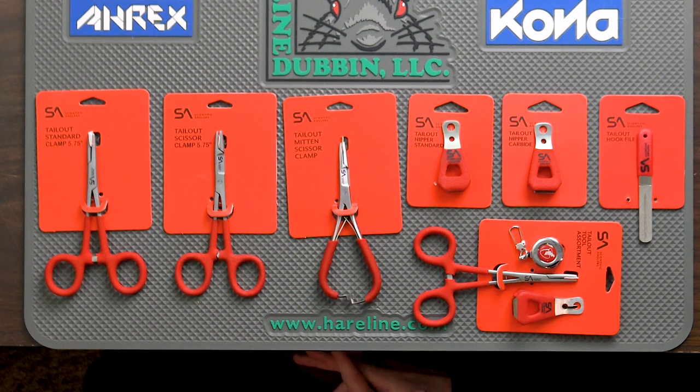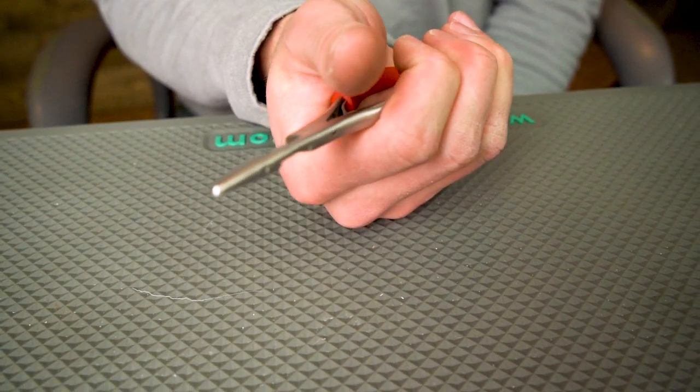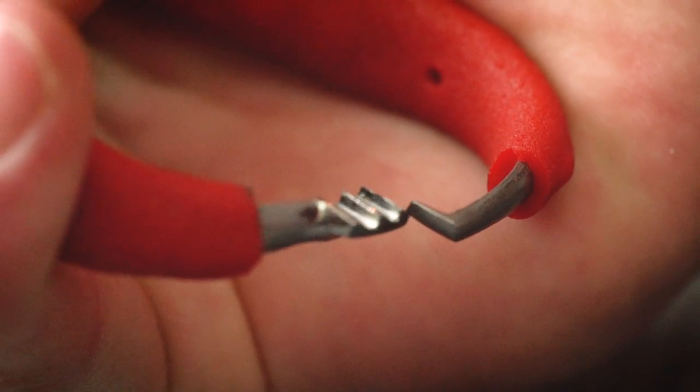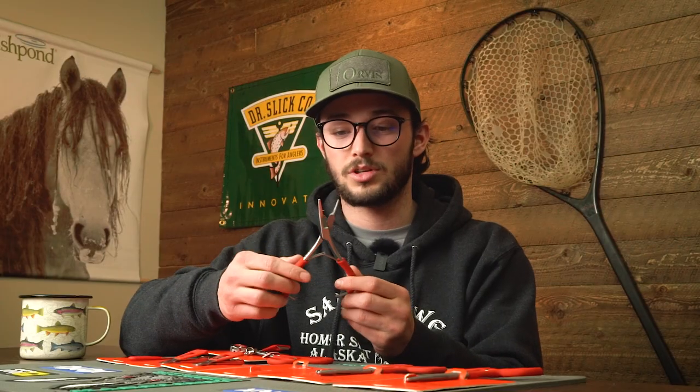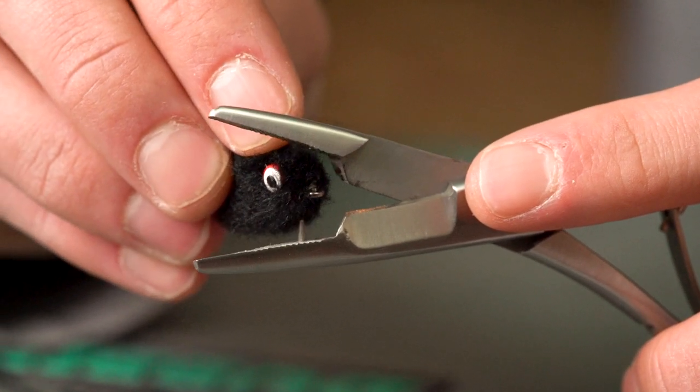Moving on to the tailout mitten scissor clamp. This has got the same features with both the clamp and the scissor, just with a different handle style. This is kind of my preferred configuration — not that I'm fishing with mittens all the time, but being able to operate this easily with my hand in a comfortable position rather than splitting my fingers for the loop style is easier. It easily clamps, and if you need to release it you can simply pull through. You also have attachment points on the sides of the handles so you can put it on your favorite lanyard, zinger, or retractor. You still have a hidden hook eye cleaner and the clamp moving from textured towards smooth at the tip.